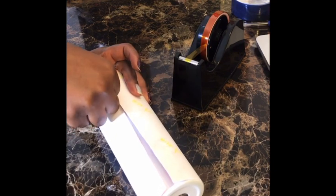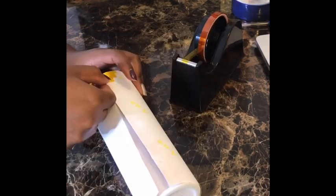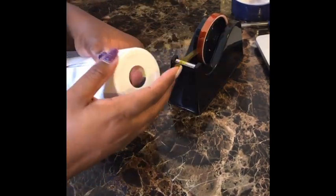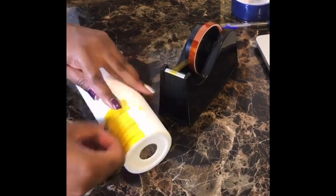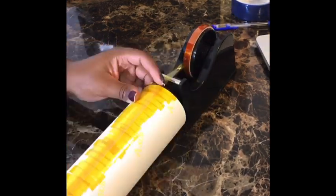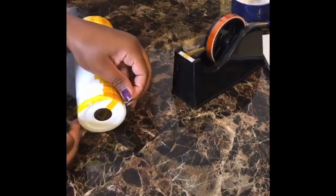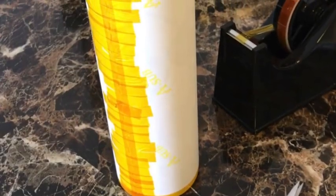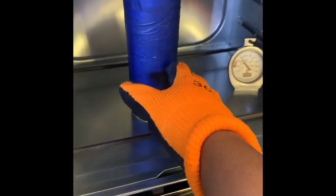I'm a perfectionist so I'm taking this really seriously and making sure the seam is neat. I put the tape on one side, pull it over tight, start at the top to make sure it's tight at both top and bottom, then work my way to the middle. This is something I figured out on my own and it seems to work really well. I also put one long strip down the seam, which helps when removing the tape later.